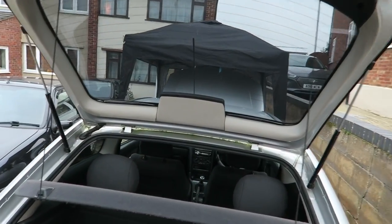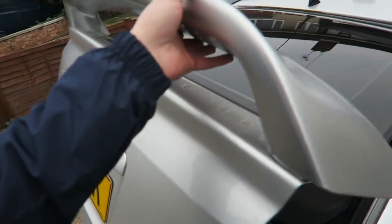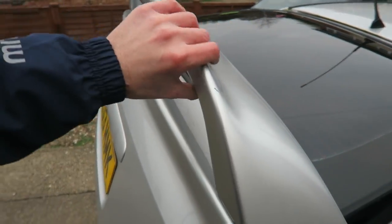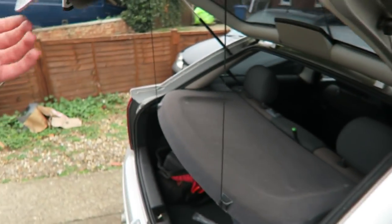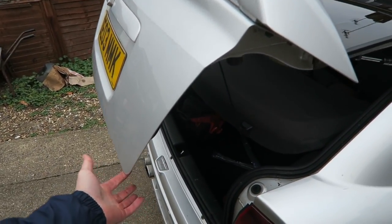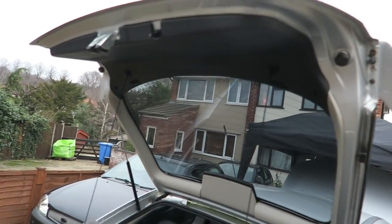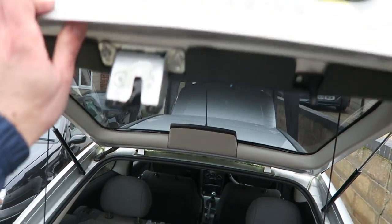That's much better. It's not amazing because of that spoiler — bear in mind this spoiler is not factory and it's quite a heavy, chunky spoiler, so the weight of it does impede on the struts; they're not made for it. But as you can see, when it gets to a certain point — sort of halfway — not only does it hold, but if you give it a little nudge it will actually lift itself up on its own, which is exactly what it should do. So I won't have to worry about that smacking me on the head anymore.